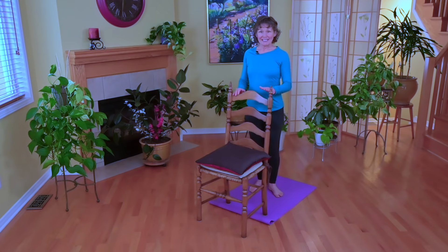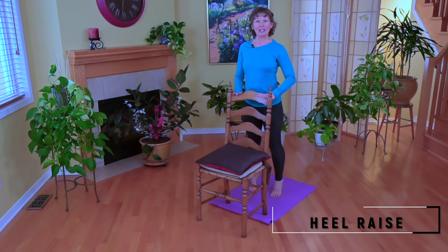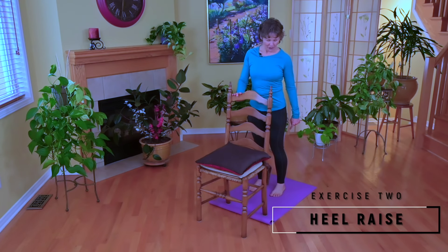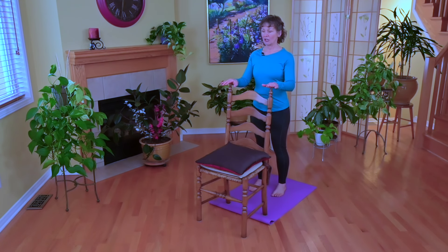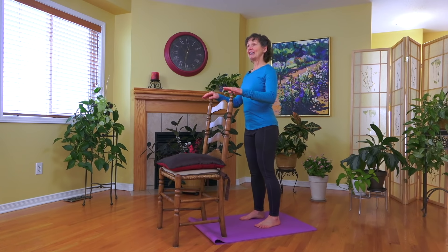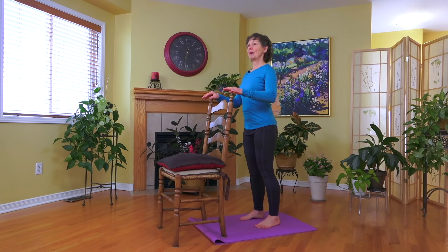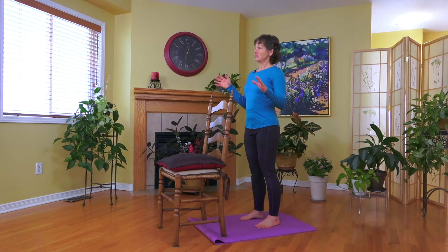Now we're going to stand behind the chair. Another thing I see a lot is people having a very flat walk — the spring in our step comes from our calf muscles. Gently holding the back of the chair, wherever it's comfortable for your hands, but don't push into the chair. Lift your heels and then gently come down. Let's do that twice more — lift the heels and back down, lift the heels and back down. If you're feeling good, by all means build up to five or even ten repetitions.